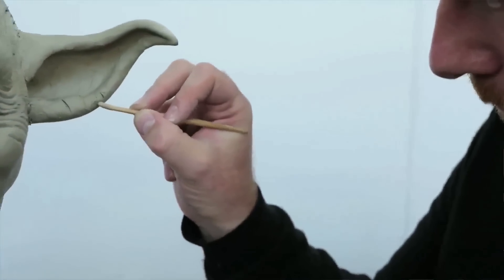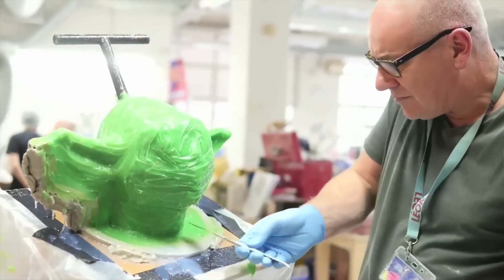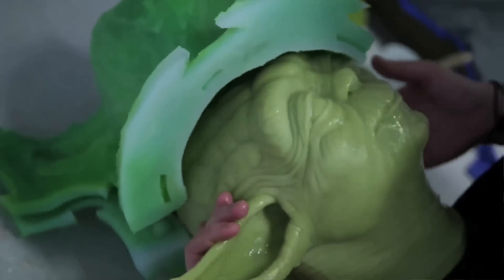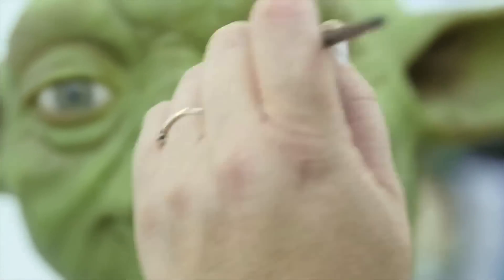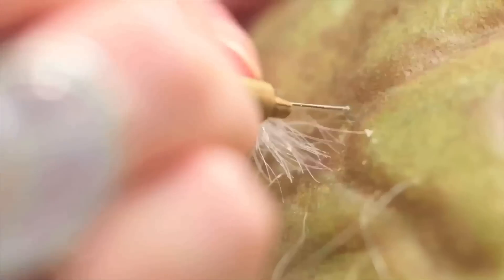The first part of the process is that we sculpt the entire figure in clay over a metal armature, and then we do a silicone mold of the head, the hands, and the body. The head and hands are produced in wax, and the body is produced in fiberglass. Once the various parts are cast, the head and hands go to the hair and coloring department where they are colored using oil paints applied in layers, giving an accurate representation of the texture. The hairs are then inserted one by one, and the result is what you see here today.